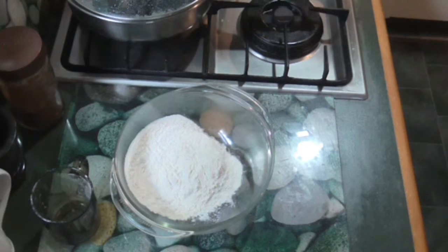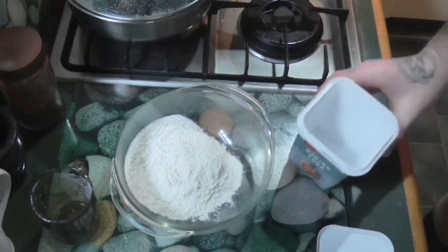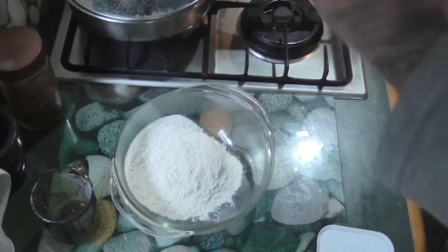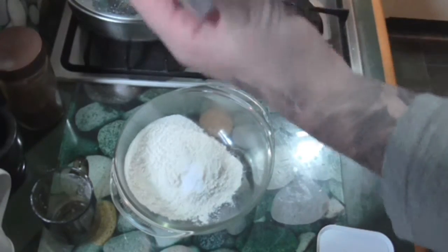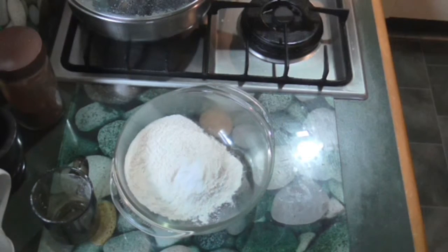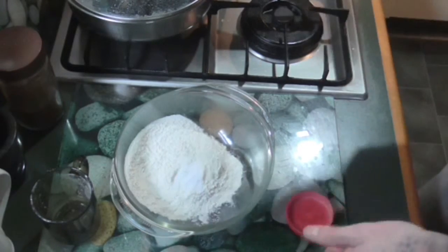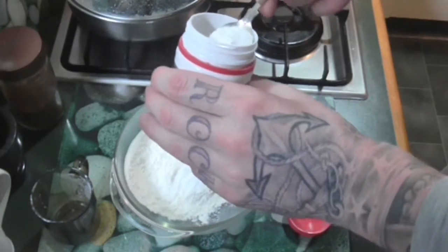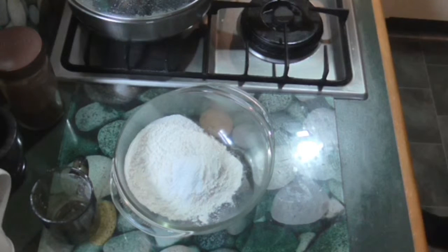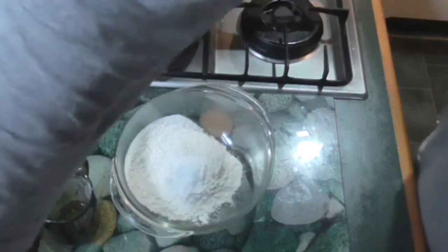And baking powder. There's just about enough baking powder — a teaspoon of baking powder. I actually just added the baking soda, so this is baking powder now — one teaspoon of baking powder.